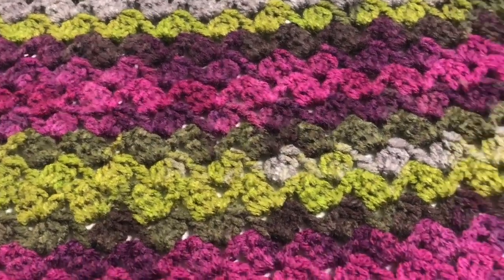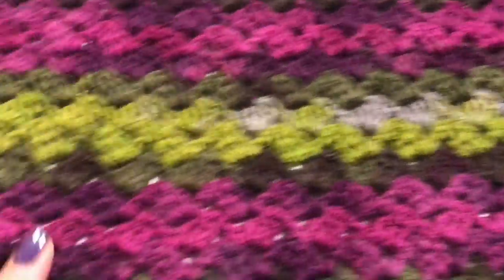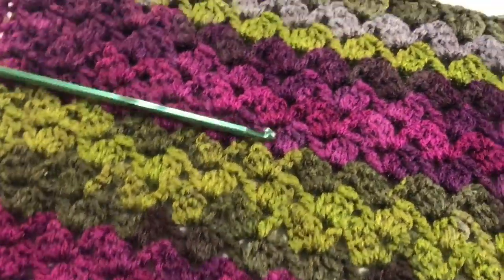Then I'll be back to show you how to finish it and how to crochet the sides together.